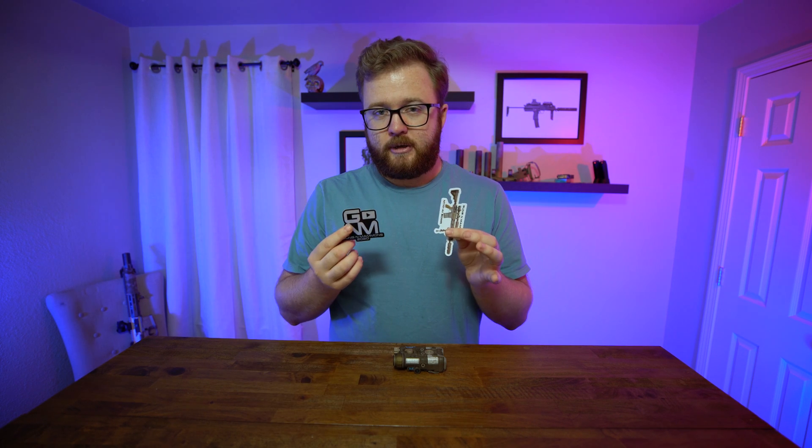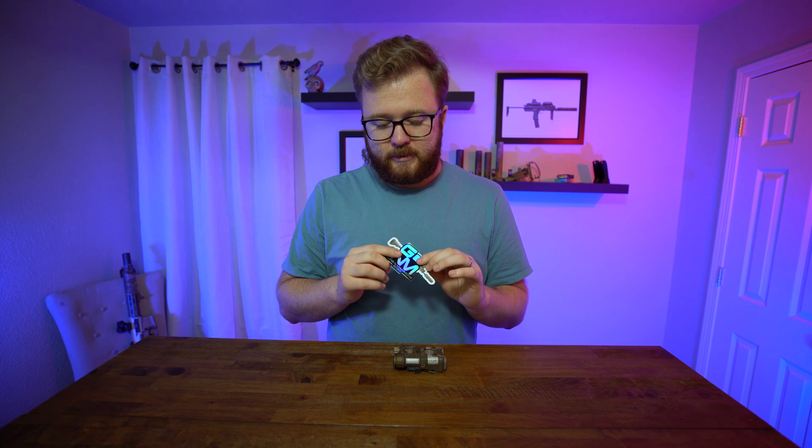Before we get into today's video, I wanted to remind you guys that I do have a web store and some merchandise I'm trying to sell. Right now we're going to sell the rest of the remaining sticker packs at a discounted rate, so go ahead and check that out if you want to get a hold of the limited production 2020 stickers. Thank you.